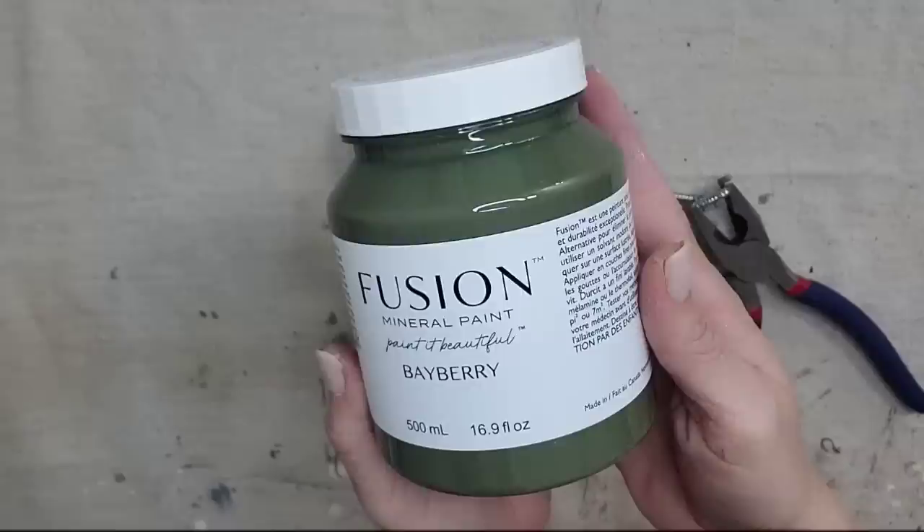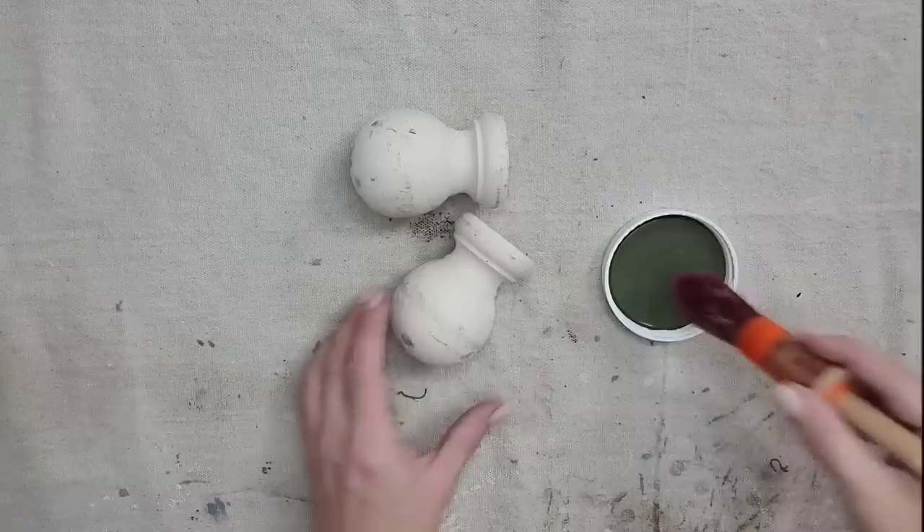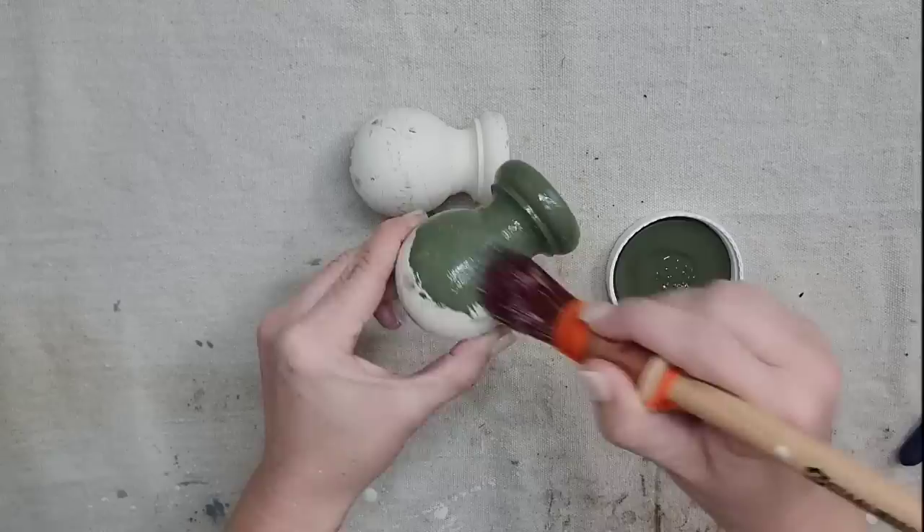I am going to be removing the screws and then painting the finials. I'm going to be using Fusion All-in-One paint in the color Bayberry. I am so excited to try this paint color — look at this, oh my gosh, it's so pretty, such a beautiful deep rich green.